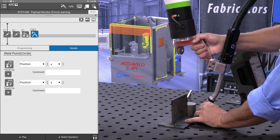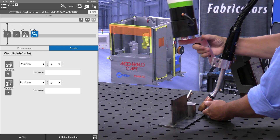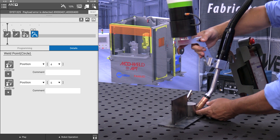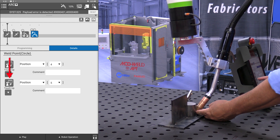And now we're going to go over here to what I'm going to call my end point for the arc. I'm going to touch up position 5.